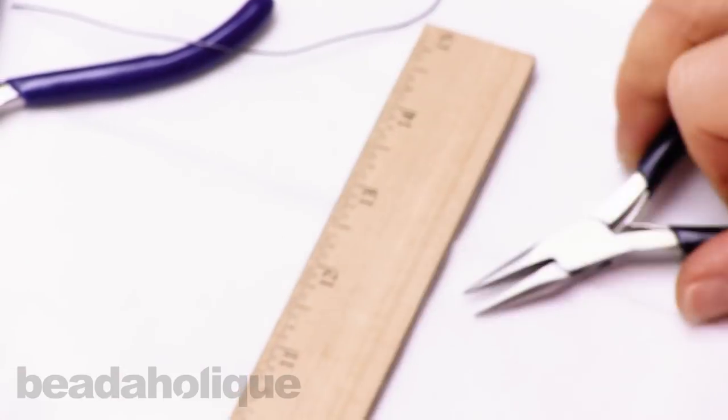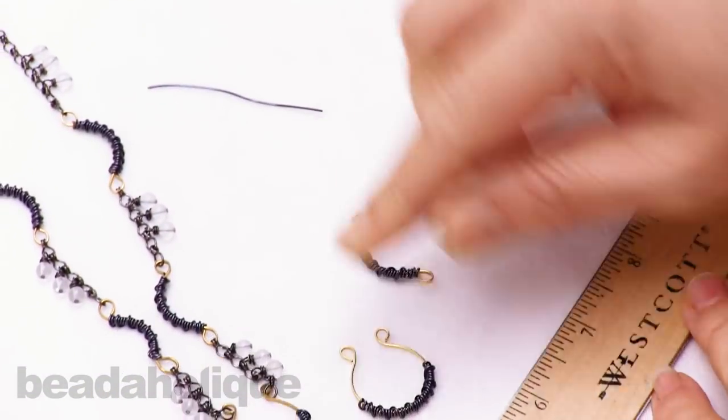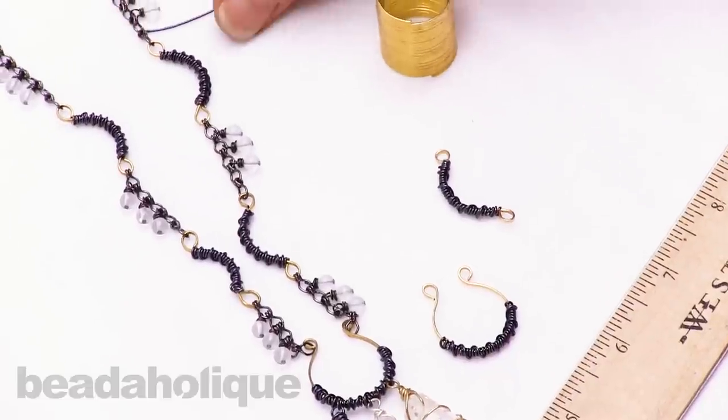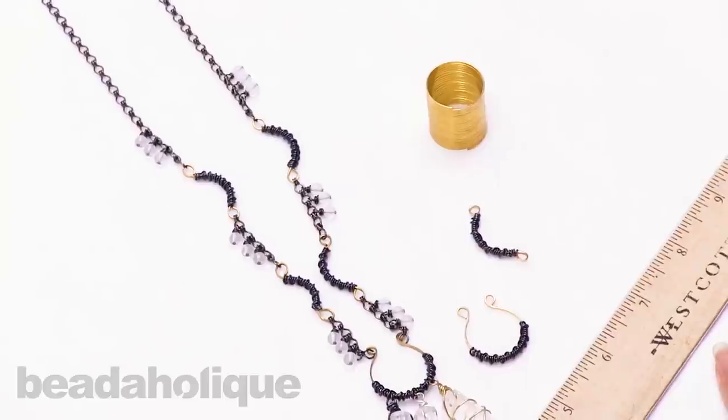There we go. And that's how to make a pendant and connector out of the ring-sized flat memory wire. Find all these materials at beadaholique.com. I'll see you in the next one.